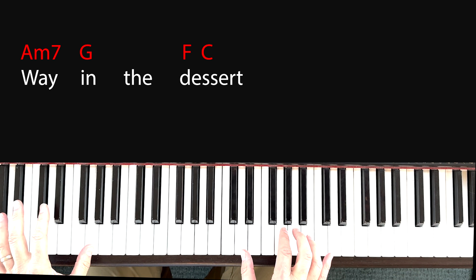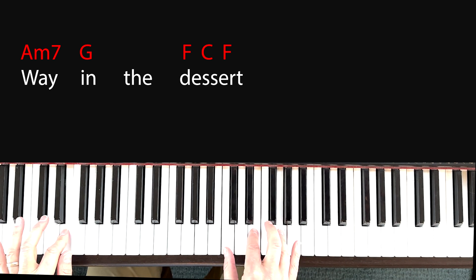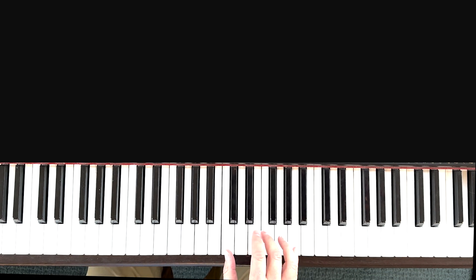Do that twice — back and forth, back and forth. It's a very similar feel, but here it's F, C, F. And again, fingers 1, 3, 5 going to 1, 2, 4 and back.